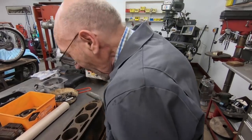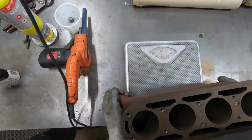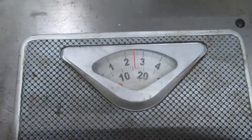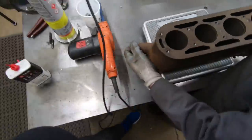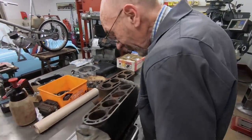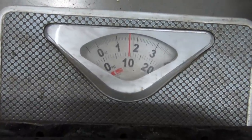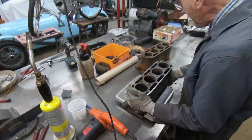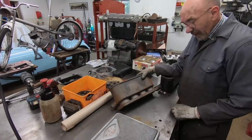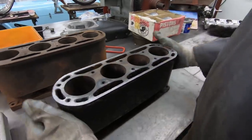So this is a new cylinder block that had been made. It weighs about 16 kilograms - a standard block comes in at about 6 kilos lighter. My problem is it's against my principles to put that on a lovely Salmson engine. I just can't do it.